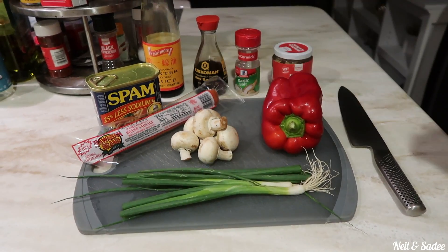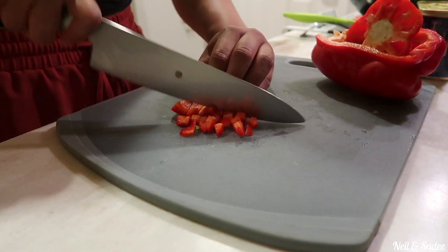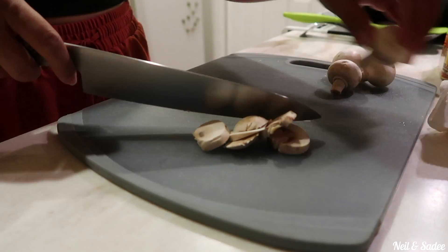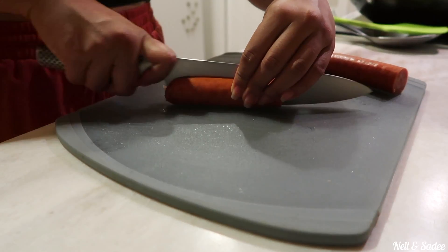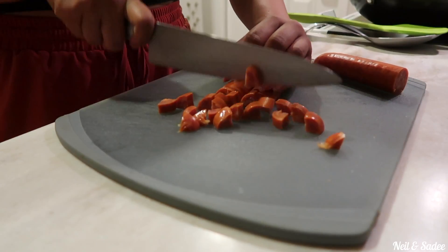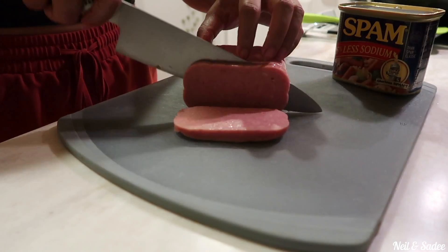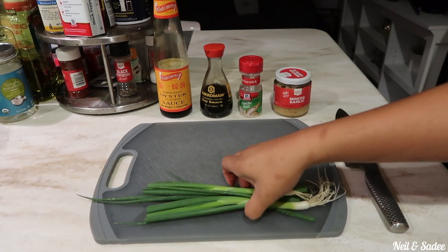First we're going to dice up some onions and red bell peppers. Next we're going to slice up some mushrooms. Then we're going to slice our meats, our Portuguese sausage and our spam. And lastly slice our green onions.